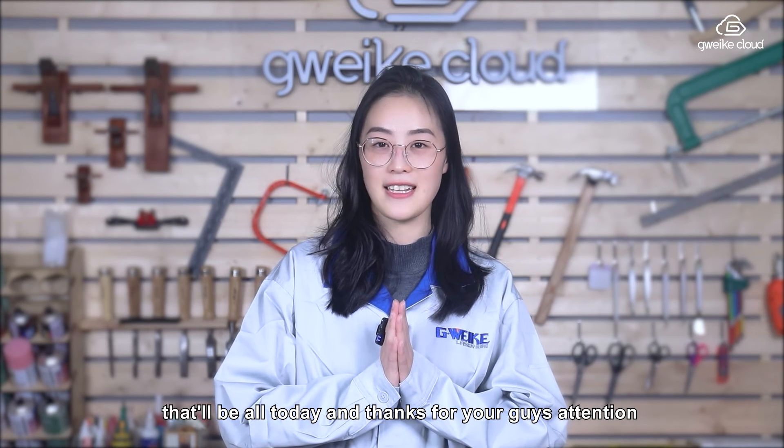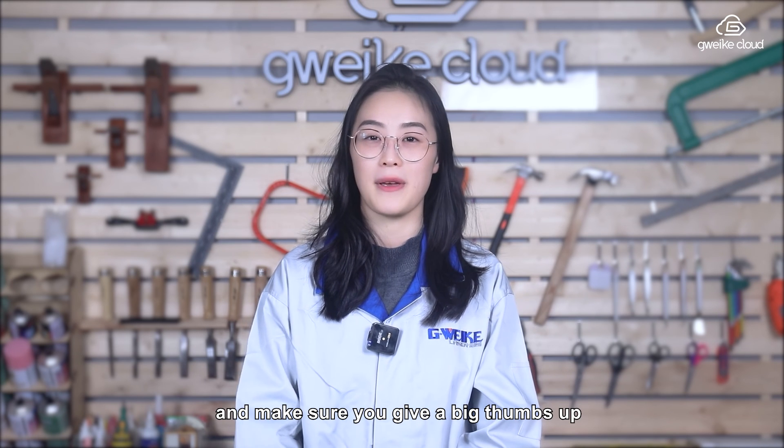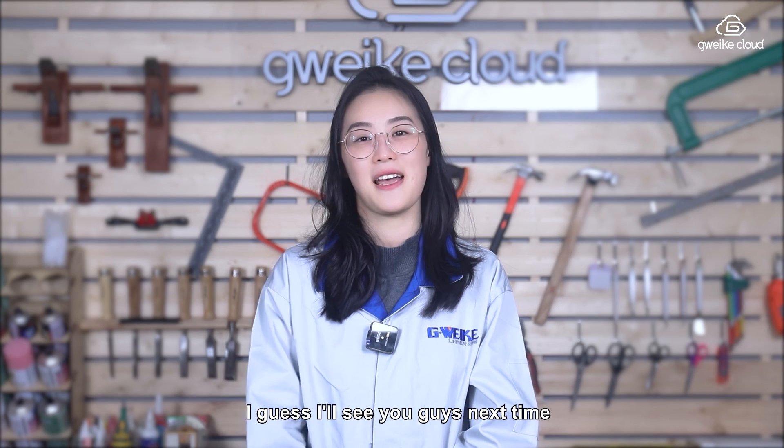That'll be all for today. Thanks for your attention and watching this video. Make sure you give a big thumbs up and share this video with somebody you think needs it. See you guys next time.